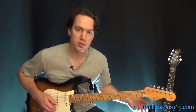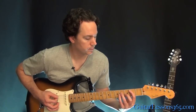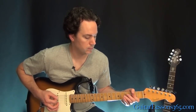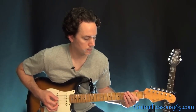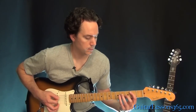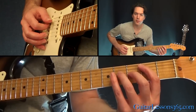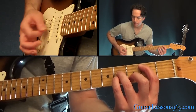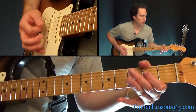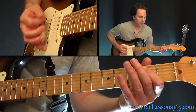Now we just have the verse, which is pretty simple — just three power chords. Starting here at the second fret off the 5th string, just kind of muted. Then the open A power chord. And then the open E power chord. Then you're back to the E power chord that started it.